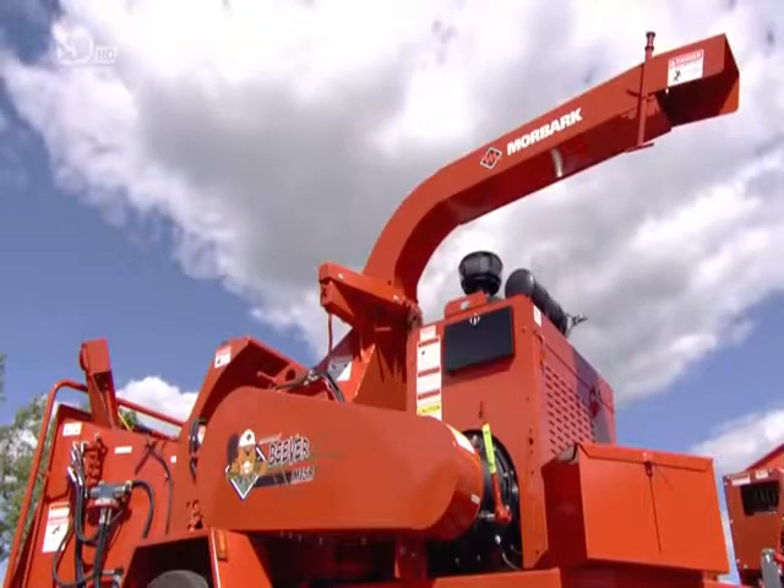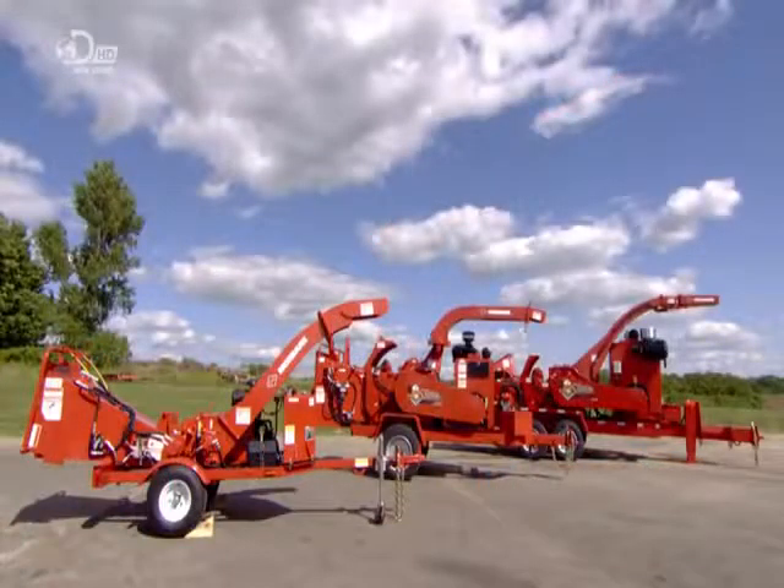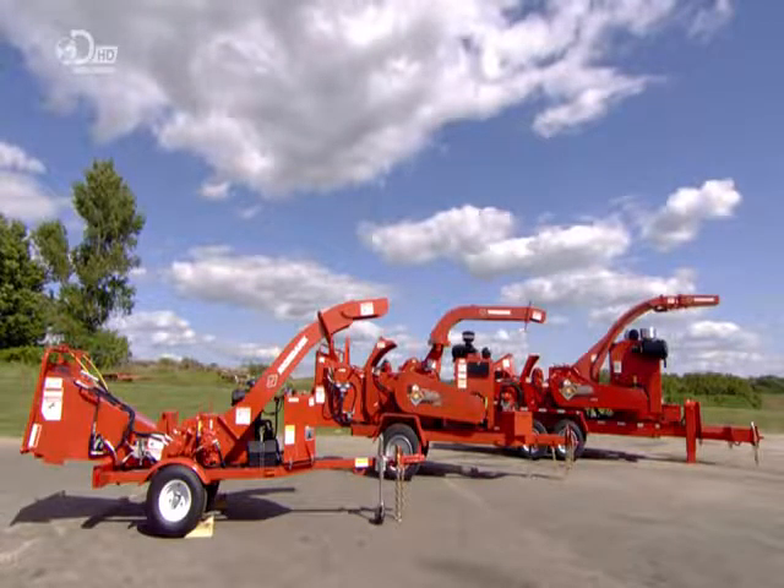After nine days of work, the wood chipper is ready for action. And with its industrial teeth, it's fair to say bark is worse for its bite.